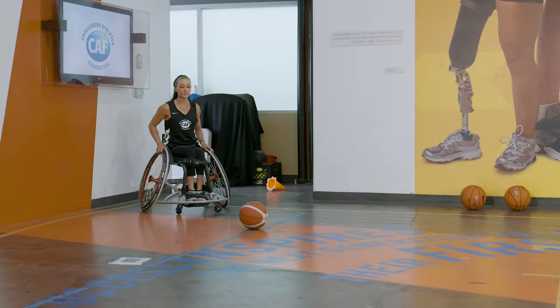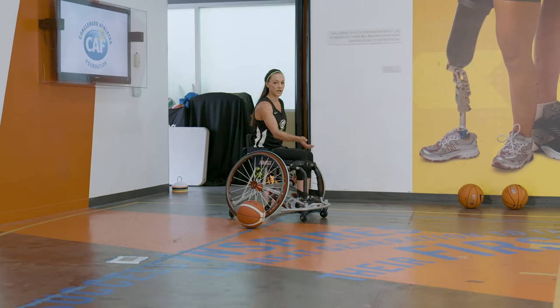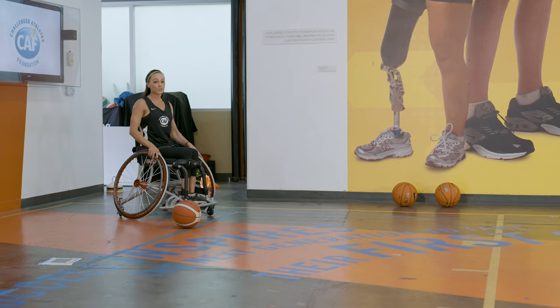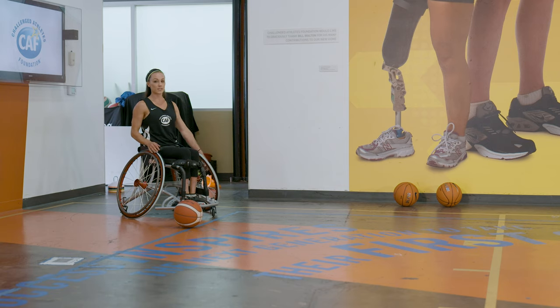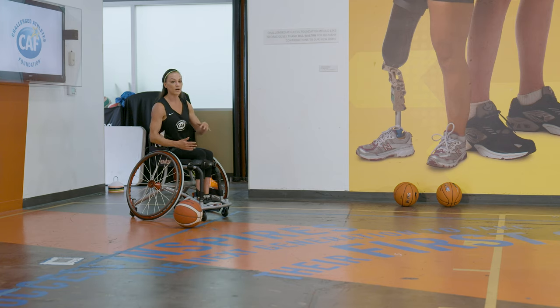I'm gonna pick the ball up, and as soon as I get the ball up in my hand and I'm coming around, as soon as it's right here, it's gonna be a toss, push, catch, roll. Remember when you toss it — if you toss it out further, say there's no one in front of you and it's a wide open layup, you can get more pushes in and get to it. But if there's people around you, you want to keep it closer to your chair so that you are protecting the ball, have control of it, and someone can't just come and take it.